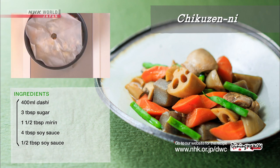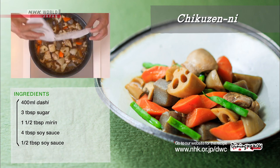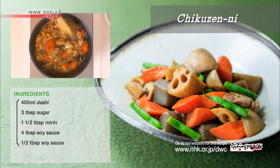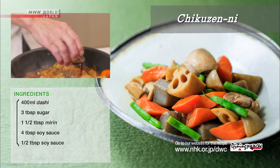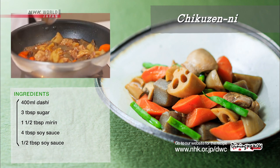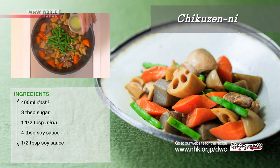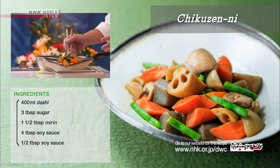Let it simmer over medium heat for several minutes. Add soy sauce, cover, and let it simmer after evaporating some of the liquid. Then stir and add some more soy sauce to accentuate the flavors. When the liquid in the pan has almost evaporated, turn off the heat. Then add green beans and ginger juice, and mix.